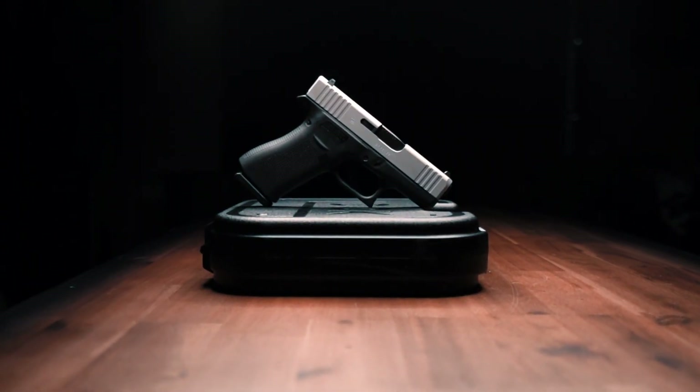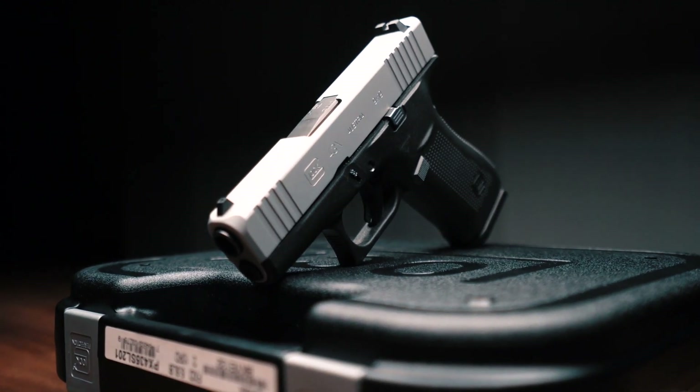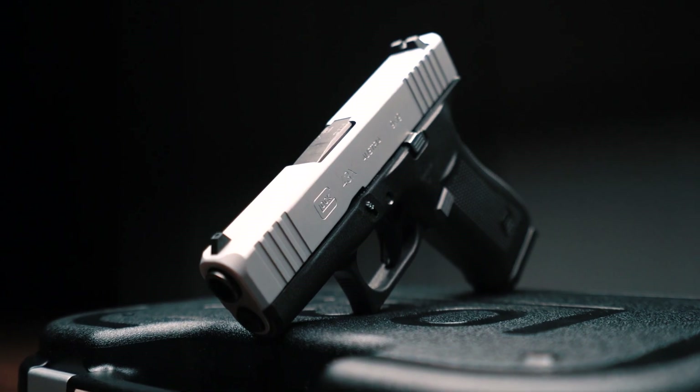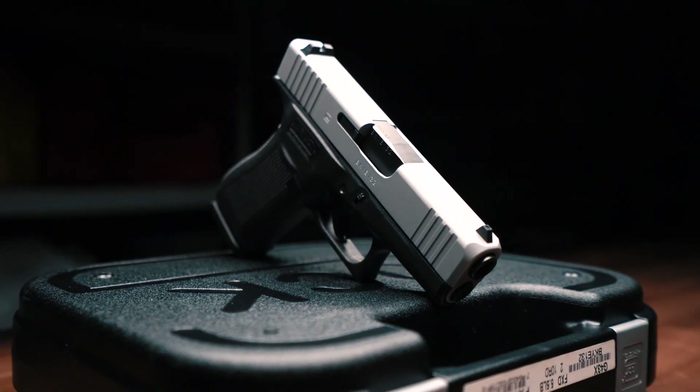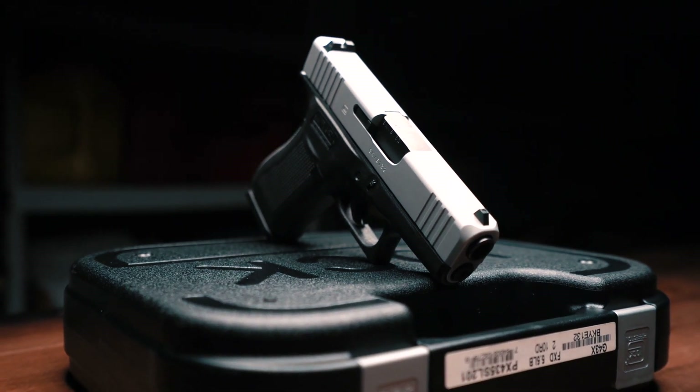First things first, let's talk about price. The Glock 43X MSRP is running at about 540 bucks. However, street price you're looking at about 450. I believe we paid right at 435 and some change for this one at our local gun shop.